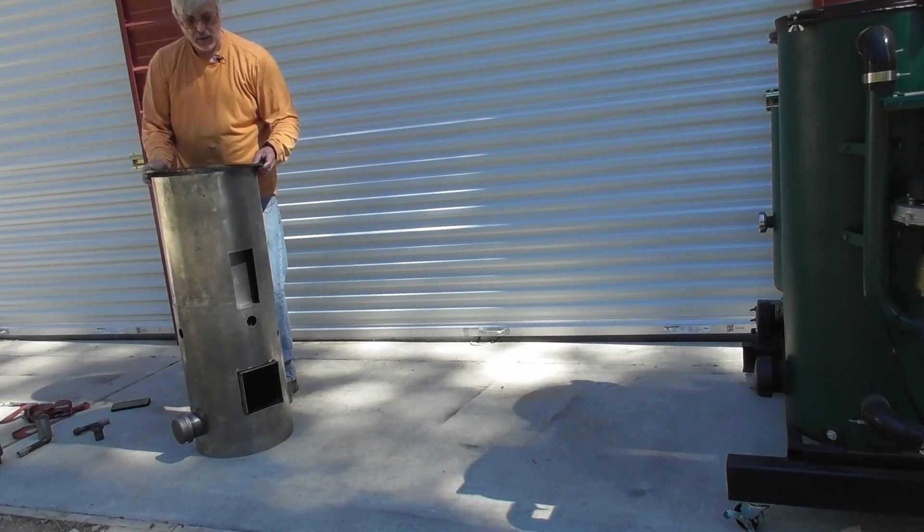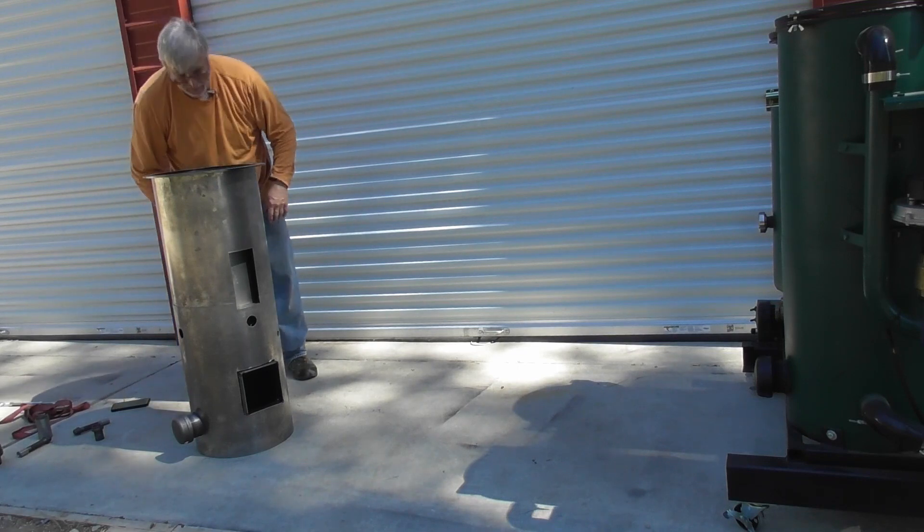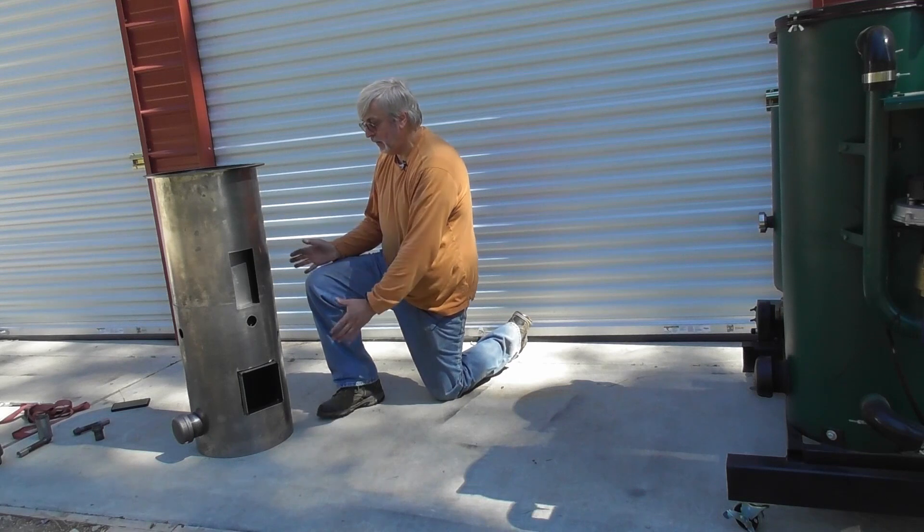And then lastly, we can put on our lid flange. So basically that's the dry fit — the dry fit on the reactor piece.